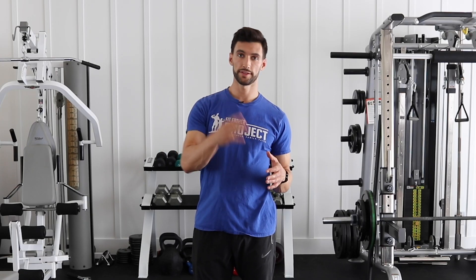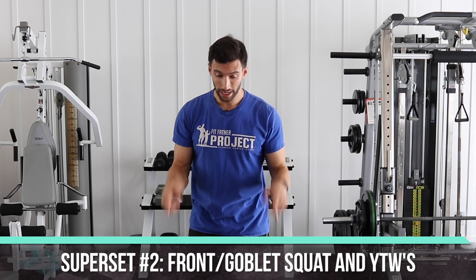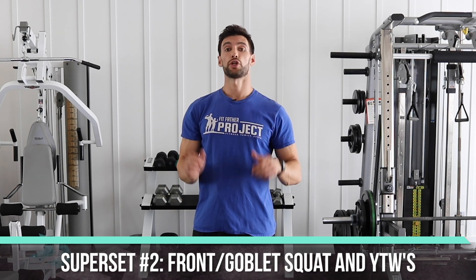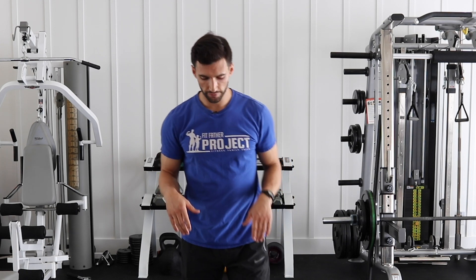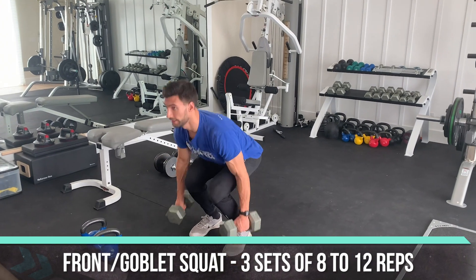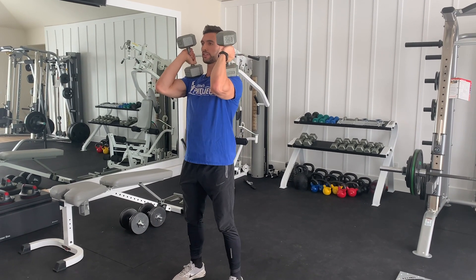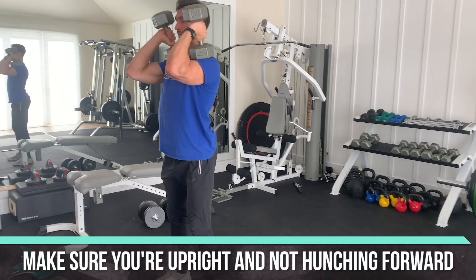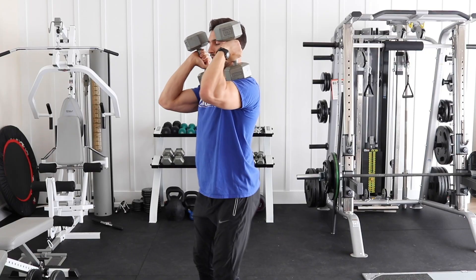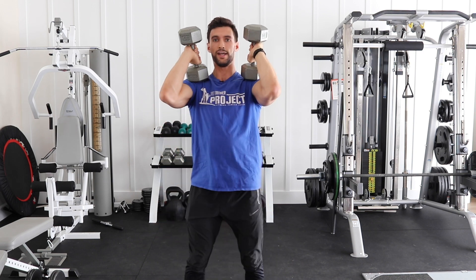Our second superset pairing is a front-loaded squat supersetted with shoulder mobility YTWs. I recommend dumbbells for speed, but you could also do a barbell front squat. Both exercises will be 8 to 12 reps. For the front-loaded squat, load the dumbbells right up at the top. The key here: as you squat down, stay upright — don't allow yourself to hunch forward and round the upper back. Stay nice and upright for 8 to 12 reps.